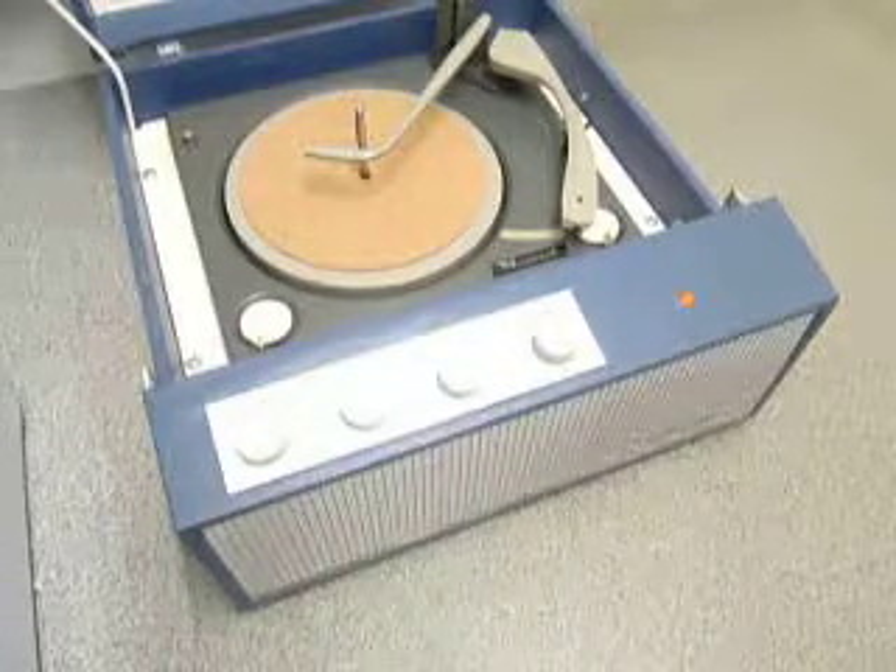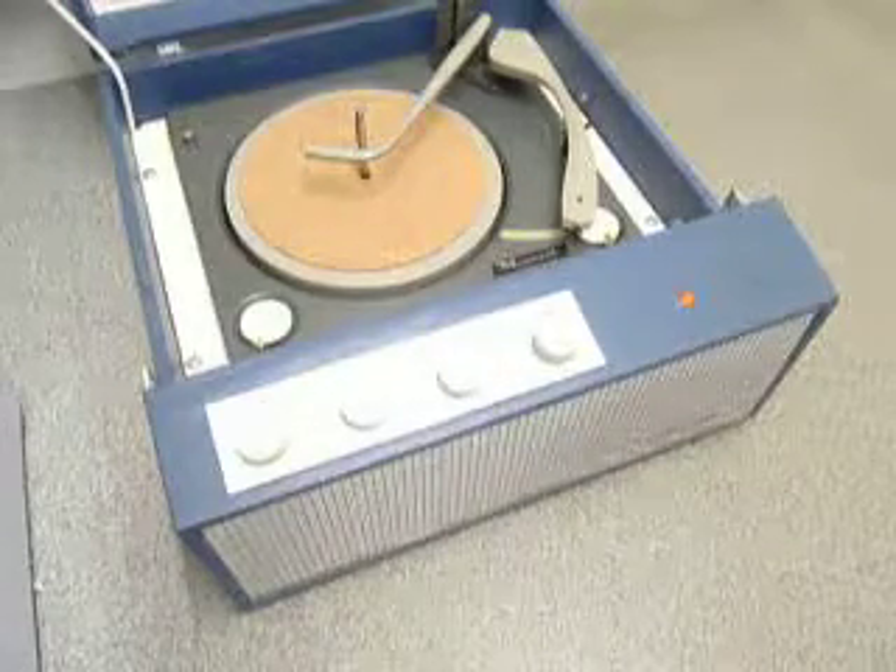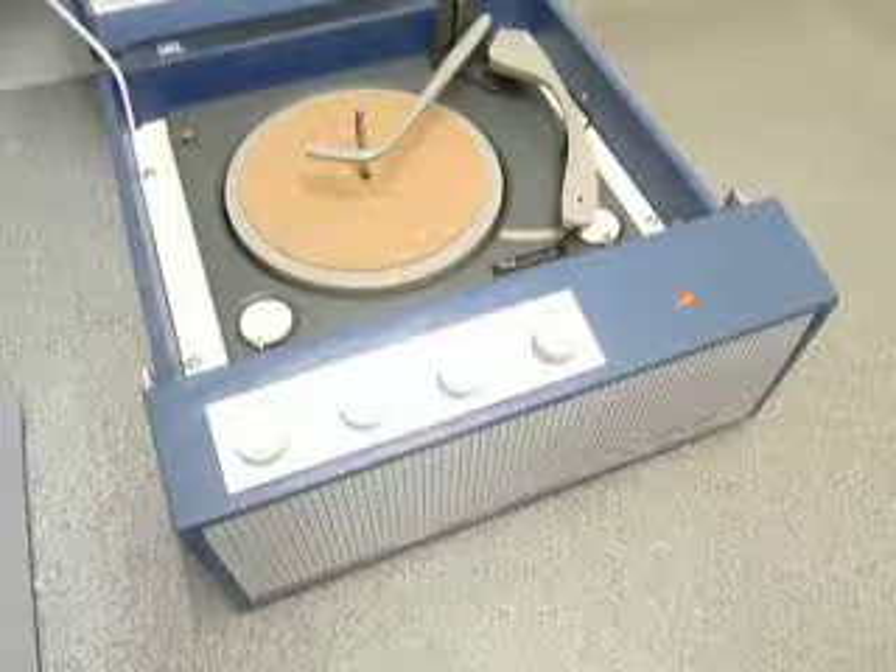This is a demonstration video of the Marconi record player. I'm just going to demonstrate it to you so you'll be familiar with it when you receive it.